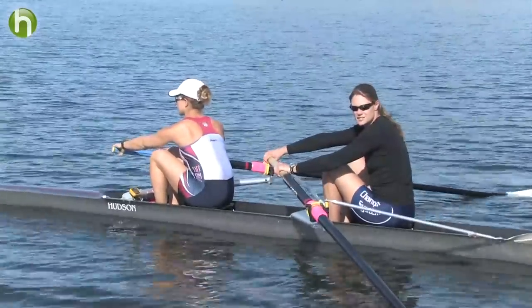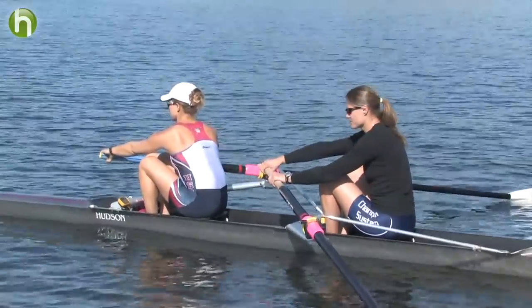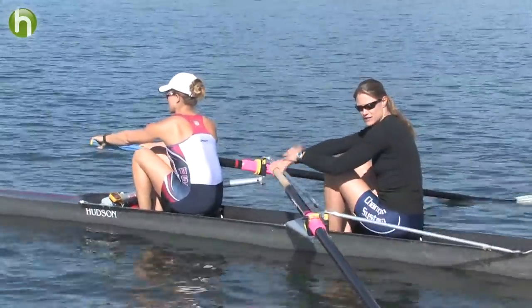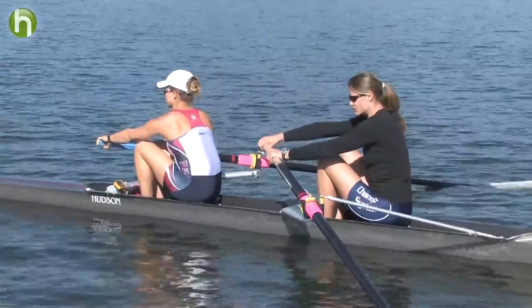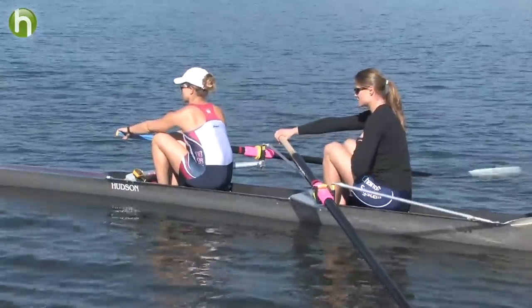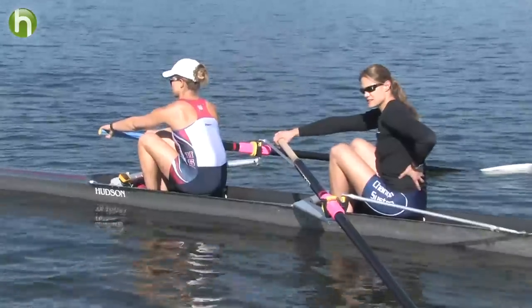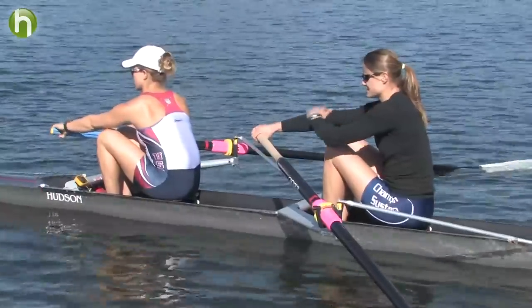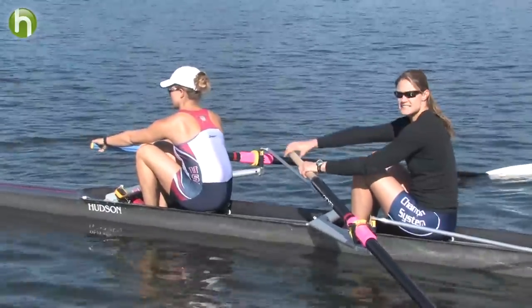Patience at the catch is one of the most overlooked parts of the stroke. It's really important that once you're finished with the recovering, you've come up and had a good placement into the water. You want to make sure that your chest is up, your core is supported, your grip is good, and your wrist is flat here.